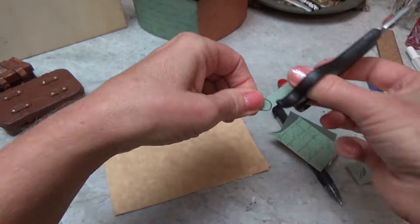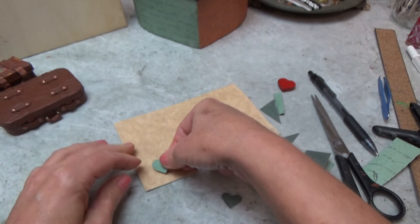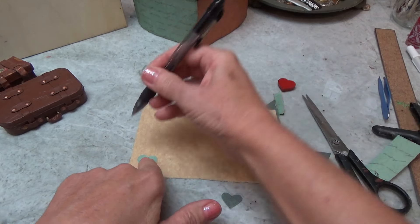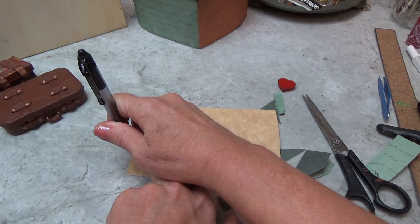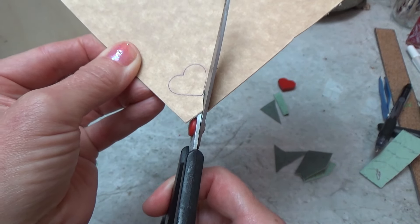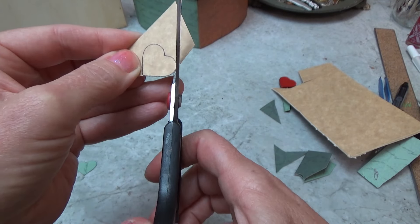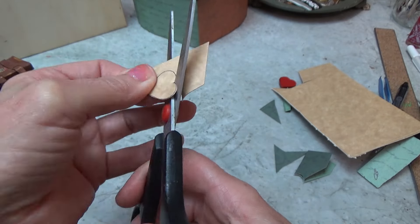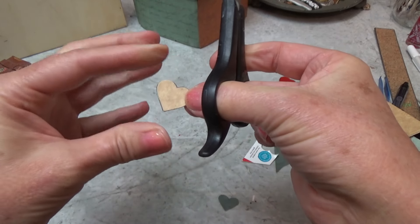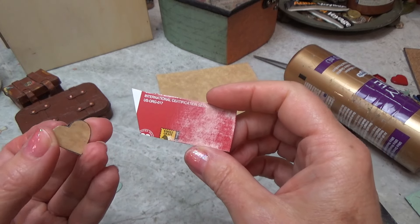Once you cut it out, you'll open it up and you'll have a perfect little heart shape. Now I'm going to take this piece and transfer that shape to my piece of cardboard. I'm just going to place my finger on there very firmly so it doesn't slide around and just trace around it. Now carefully cutting around the ink — you want to make this as even as possible. And there we go, all cut out. We're going to take this piece and glue it to another piece of cardboard. Make sure to sand down any glossy areas.